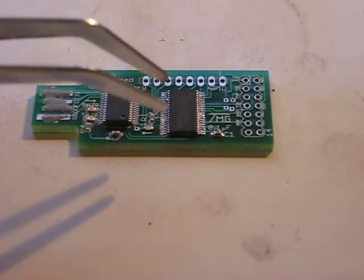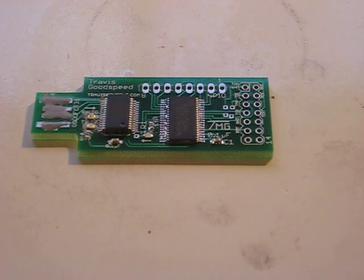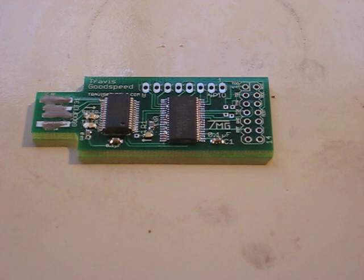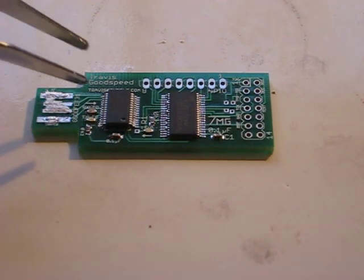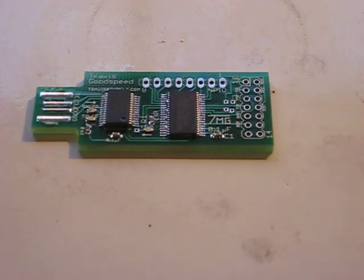There you go. You can see the big chip right there. The MSP430 is reflowing. There goes some of the resistors. Still waiting on the connector and — there we go. You can kind of see the LEDs are centering themselves — that's the surface tension. And there we go. That's it.